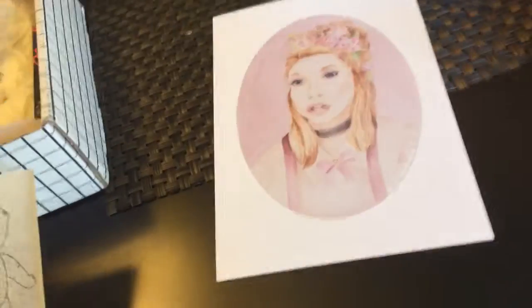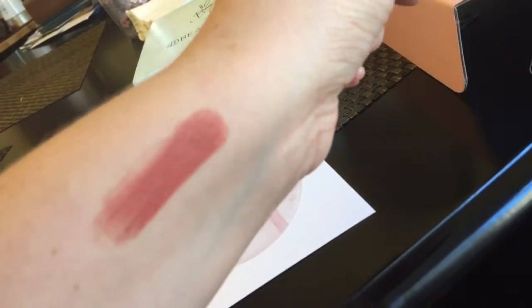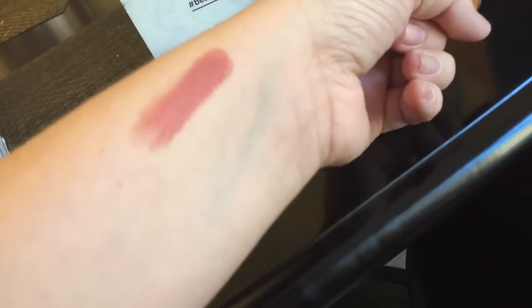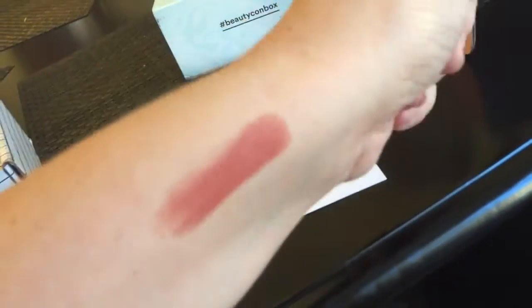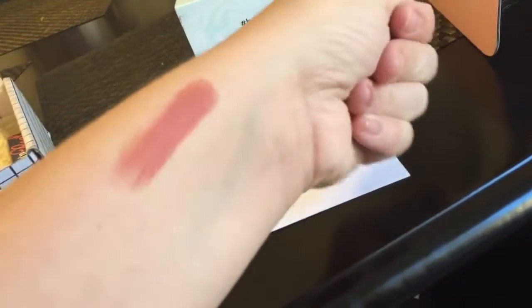I'll swatch this. Ooh, it's got a nice consistency. It seems really creamy — it's not matte, but it's not shimmery either. It's a really pretty color. I think this is probably going to end up being one of my new favorite lipsticks.